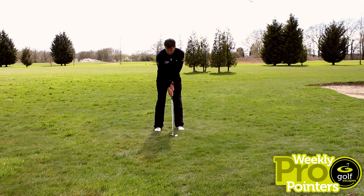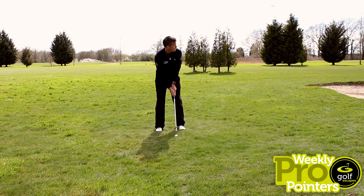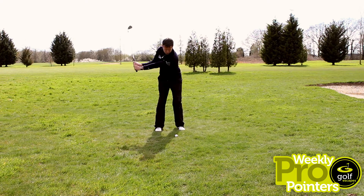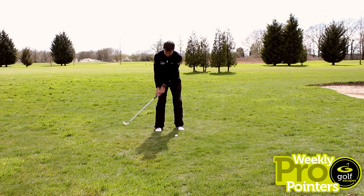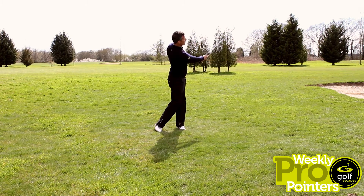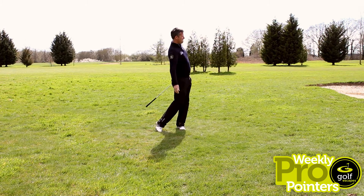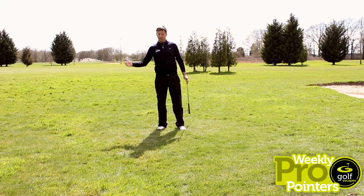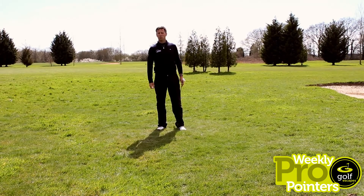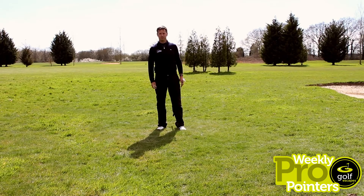So here we are: ball forwards, light grip pressure. I'm going to match up my backswing to my through swing — 50 yards, here we go. Good strike, good flight at the target, light pressure. Keep the momentum of the pivot and you will pitch 100% better. Good luck.